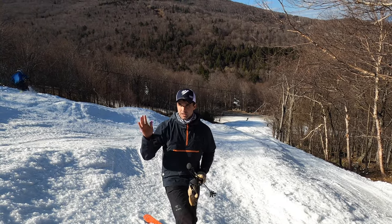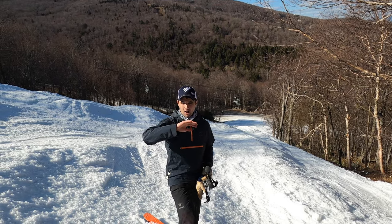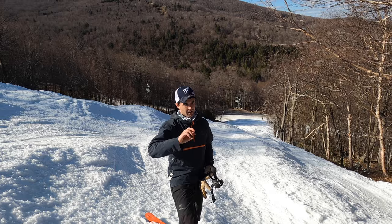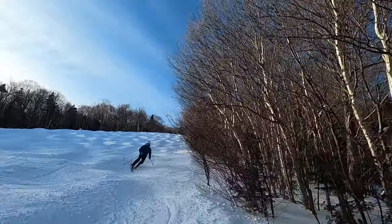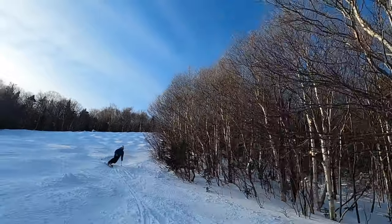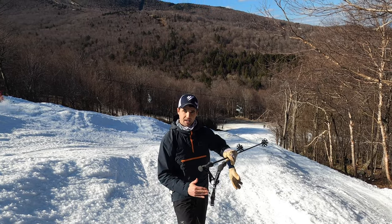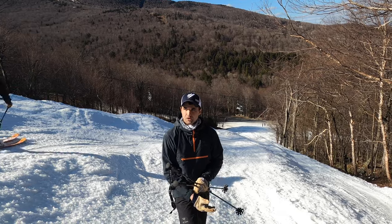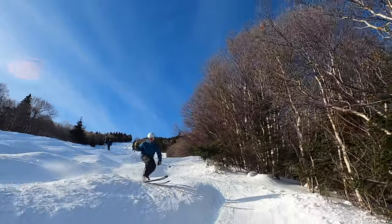Back in the day when I first taught myself how to tele, they had a great picture of a foot and the pressure on the pinky toe, like crushing a grape. And then when you turn on the other leg, you're going to be wanting to push a grape with your big toe — kind of like digging in there. So both feet have different weight distributions.